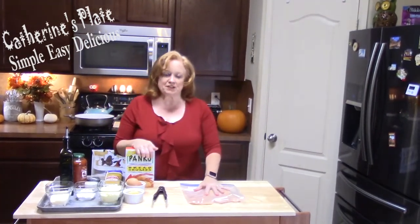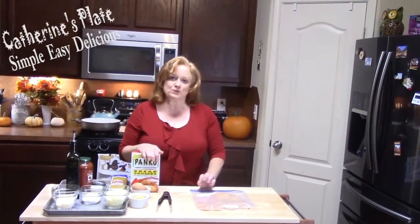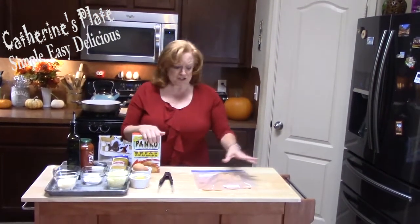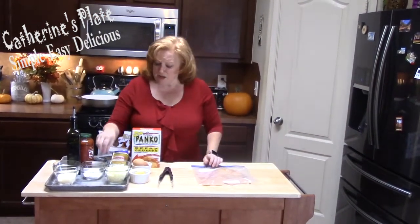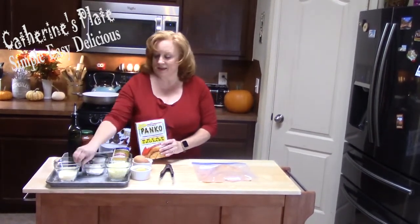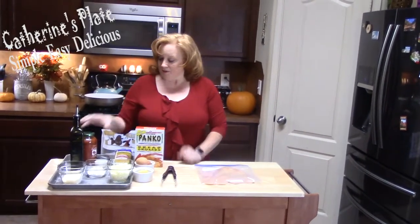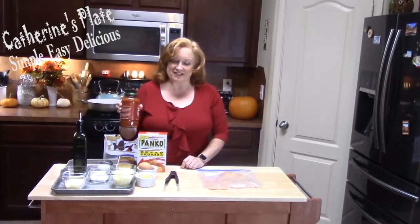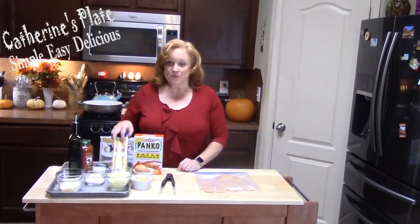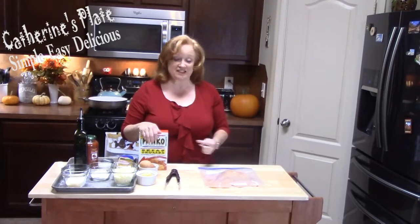I'm going to be dredging these because I want to keep them very crispy and yummy. It's simple, really, it's not that hard. You're just going to put three bowls out. We're going to have a flour station, an egg station, and then panko and parmesan. And then we're going to use our favorite marinara sauce, or you can make your homemade one, and we're going to pair it with some spaghetti. Let's go.